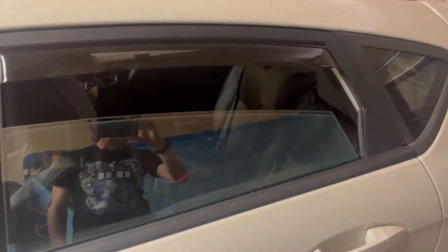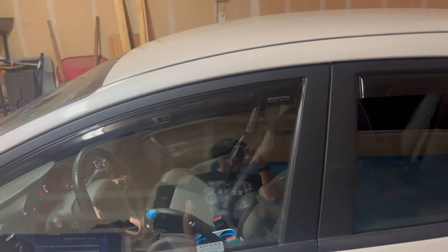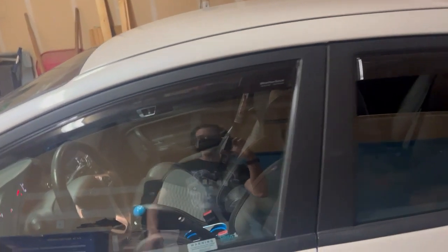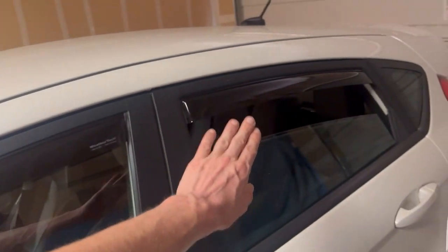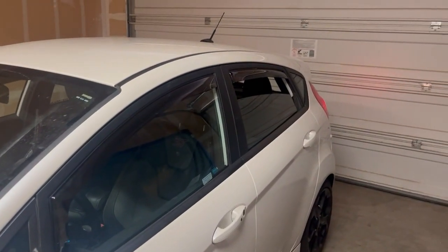Some people have complained about the fact that when the window is down at the back, you get a little gap here. But that's just the nature of the car window, so you can't really complain about that. These WeatherTech ones go straight into the channel, so they're not going to get buffeted by the weather and they're not going to fall off. The front ones just push in and it's only the back ones that have the adhesive. Another mod done — I think it's pretty cool.